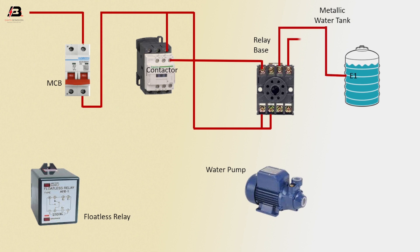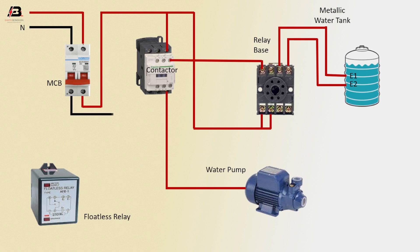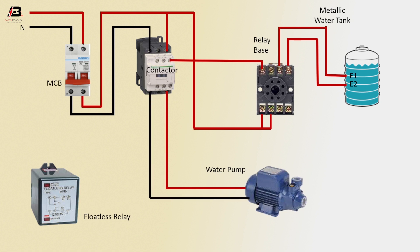Press connection from relay to connect water tank E2 position. Press connection from magnetic contactor to connect water pump. Neutral connection to MCB circuit breaker. Neutral connection from MCB circuit breaker to connect magnetic contactor. Neutral connection from magnetic contactor to connect water pump. Conductor coil connection to connect relay. Earthing connection to water pump.